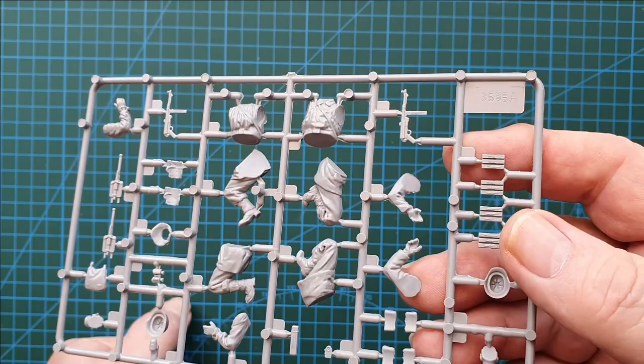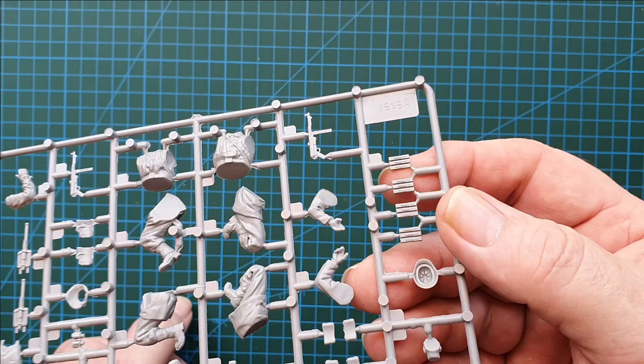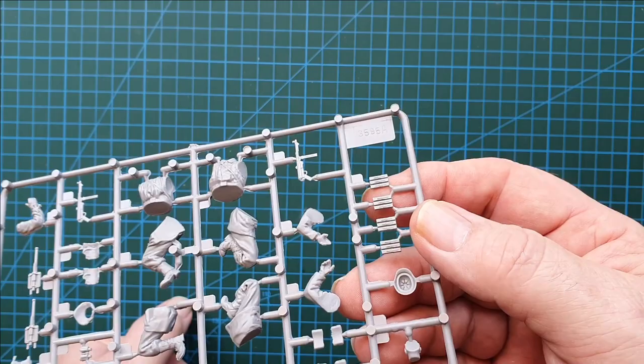Overall, what I've seen so far: no flash, and the detailing is pretty good. These should paint up quite nicely — even down to the magazines for the MP40s.